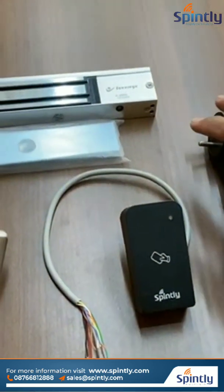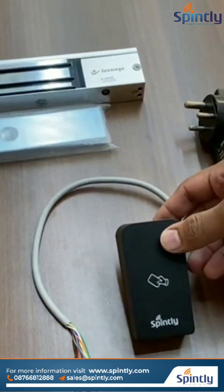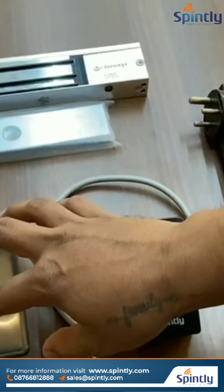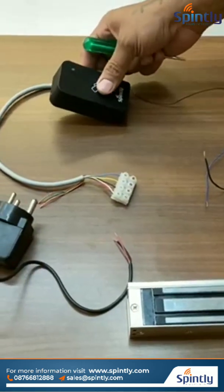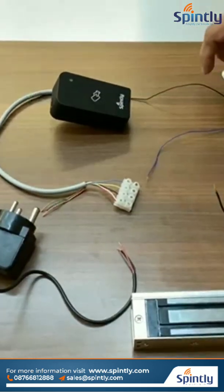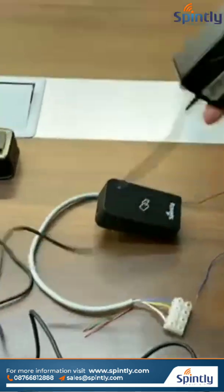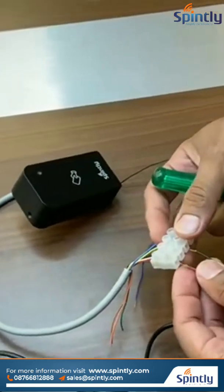Now we have the accessories that we can connect to the access door — we have our reader with us and we will connect an exit button. Now I will show you how we can power up this device and how we can connect the accessories to this reader. I will give power using this 12 volt 2 amp adapter, connecting it to the reader's positive and negative terminals.